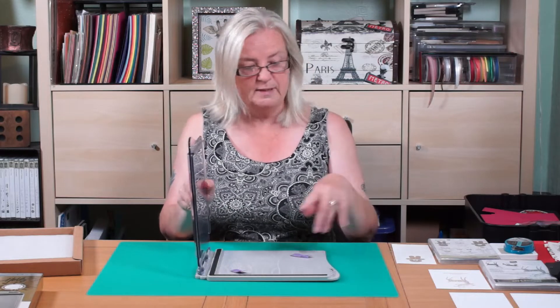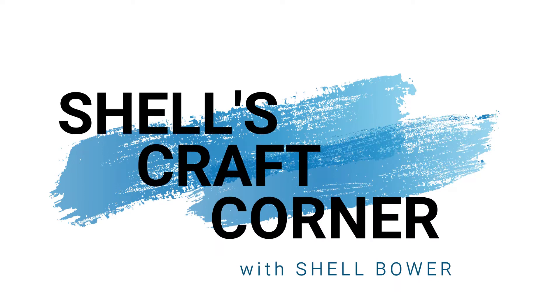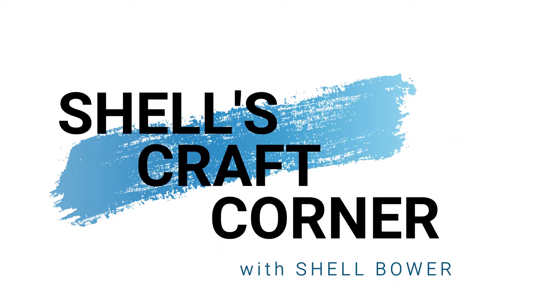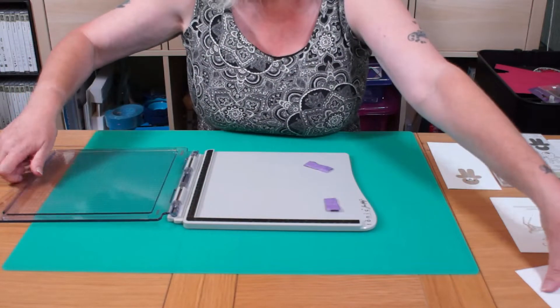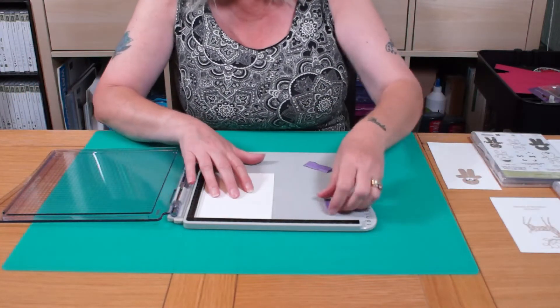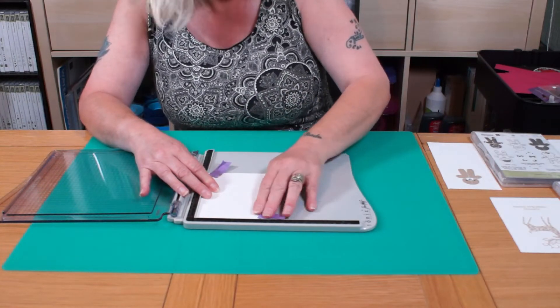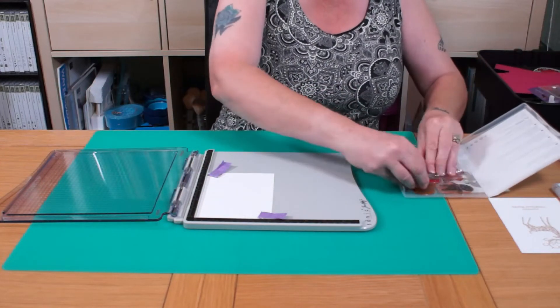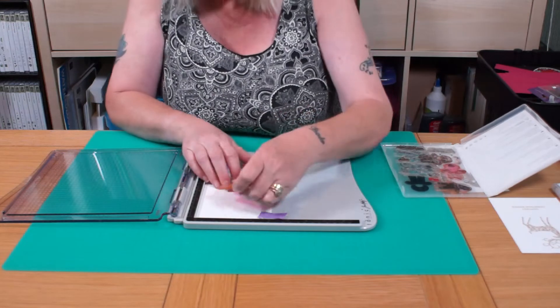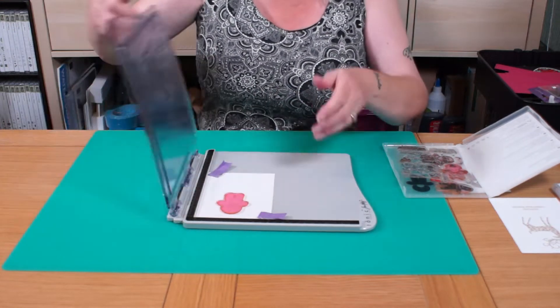So now I'm going to get some stamps and show you how to use it. First of all, I'll get a piece of card and pop it in there. I'm going to put my magnets and hold my card down. I'm going to get a clear stamp — and this is why it's nice to have a stamping platform.